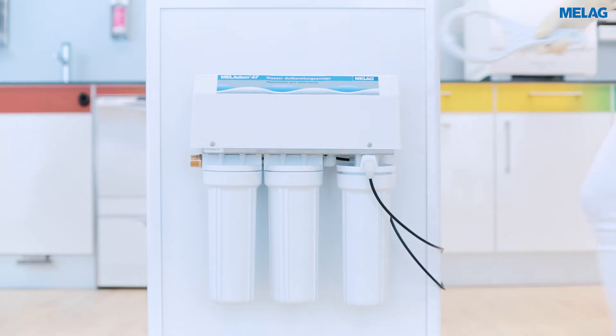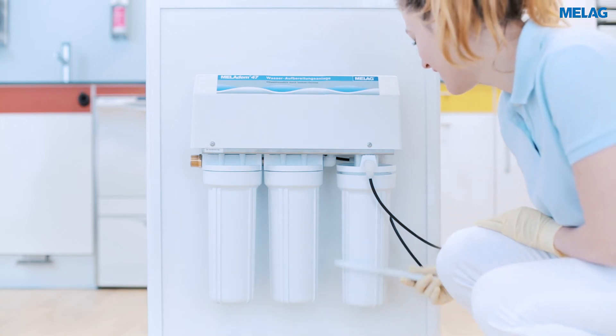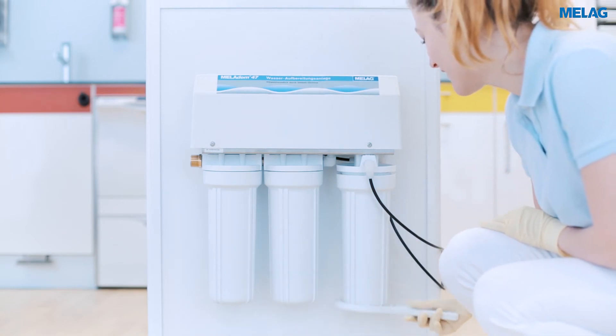You can open the right cartridge container by using the wrench. Please slide the wrench over the container and then turn it clockwise.